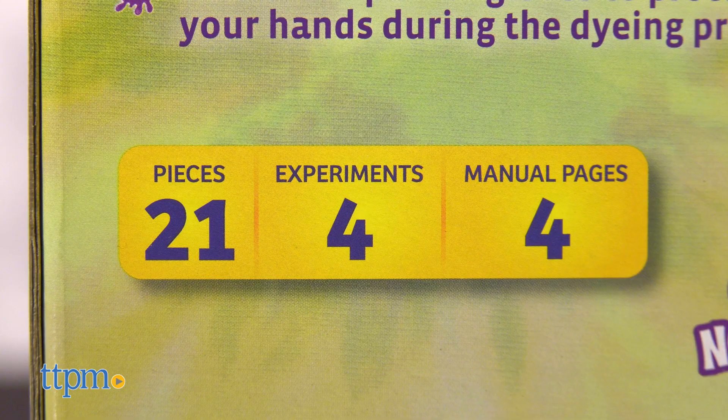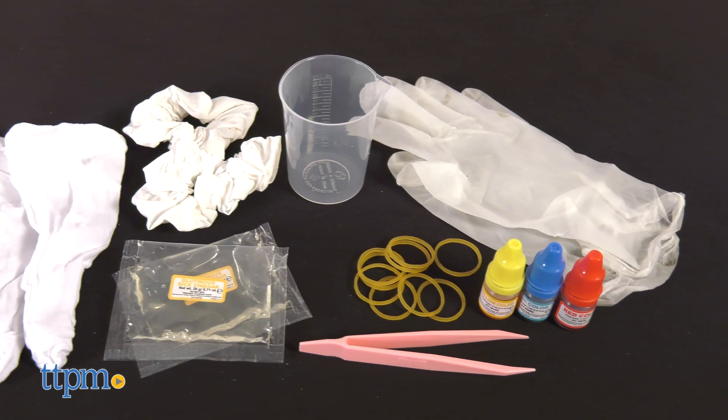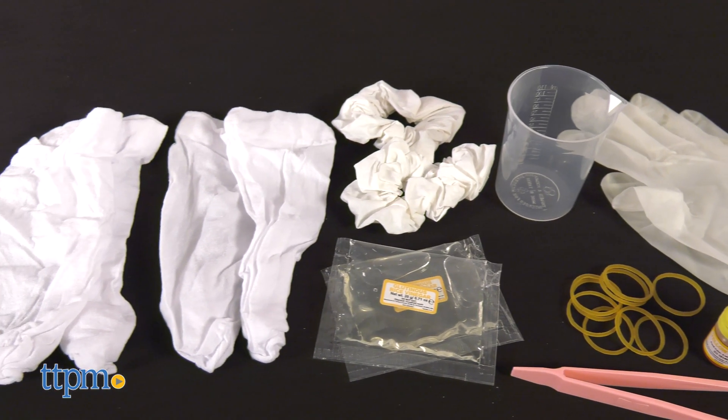The instructions say there are four experiments, but that really just means there are four things to tie-dye: two scrunchies and two pairs of nylon socks.